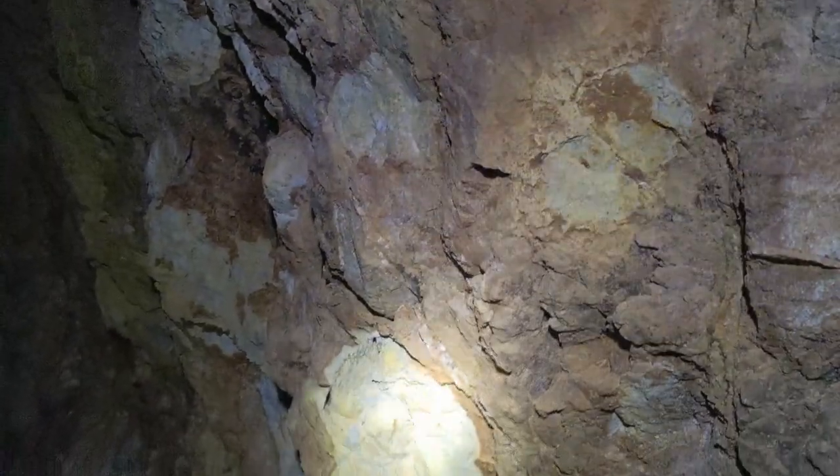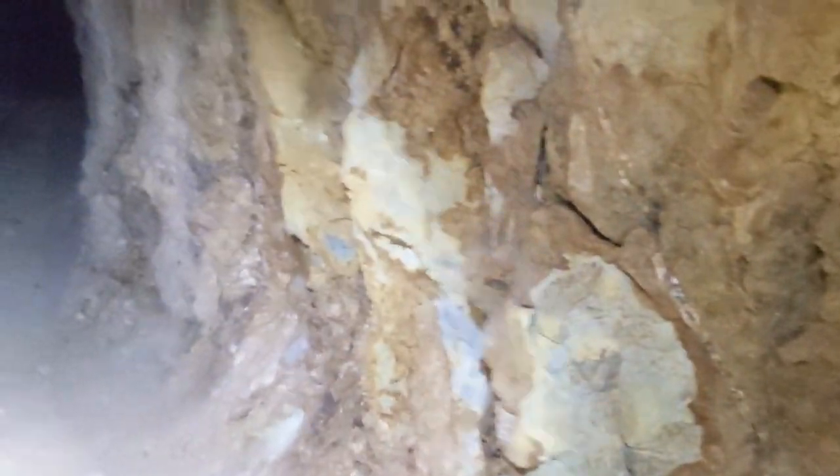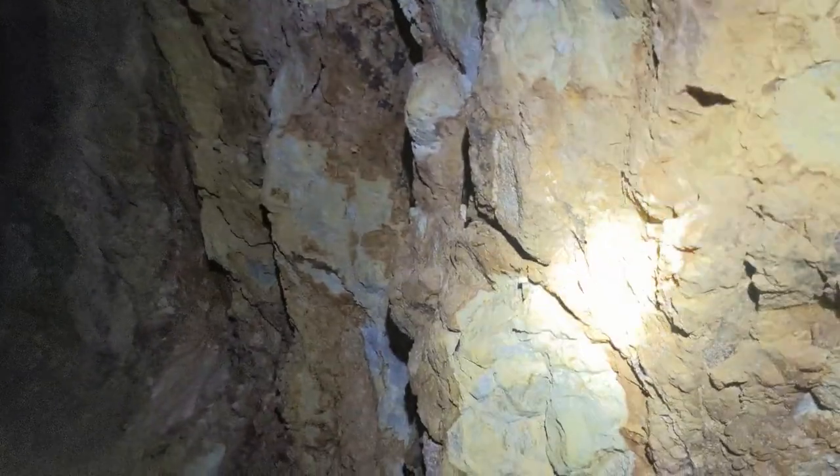Continuing down — here's our altered zone that we've got in our decline. You can tell because it starts to kind of smell moist. There's water intrusion along this.